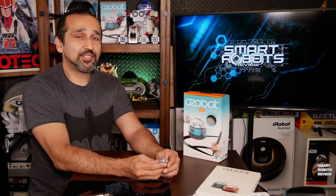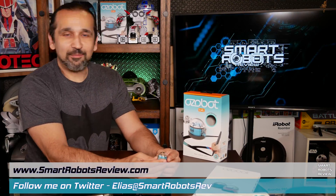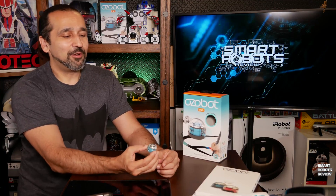Hey everyone, welcome back to Smart Robots Review, the show that reviews consumer robotics and fantastic tech from around the world. I'm your host Elias — great to have you here.